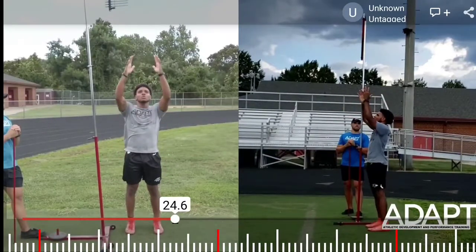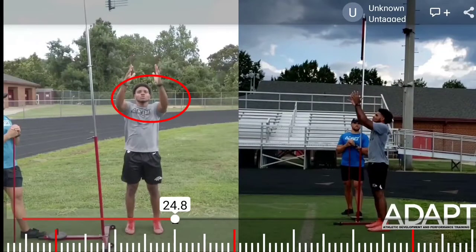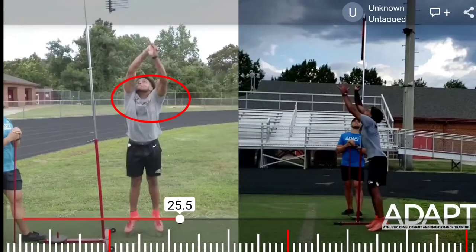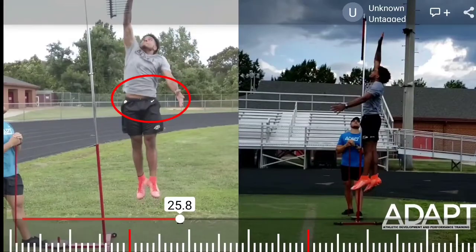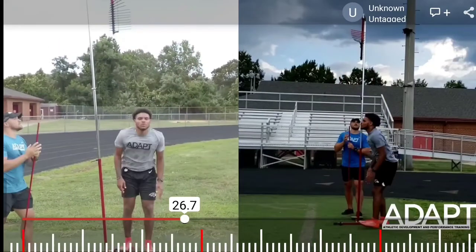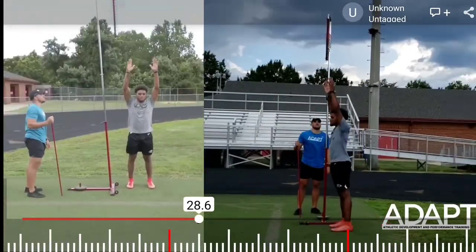As you can see, it looks as if the athlete is possibly inhaling on the way down. The breath is held. Can't quite tell if he's exhaling or not, but it looks like he's holding his breath through the whole movement. I prefer that we inhale here at the top.